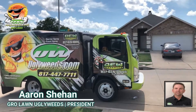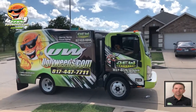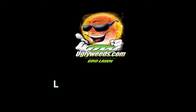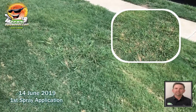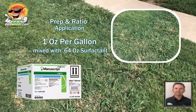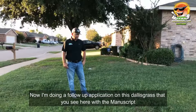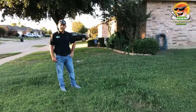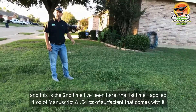Hello, Aaron here with GrowLawn UglyWeeds.com. Me and Cheyenne are checking out some yards today, following up on some Manuscript that we sprayed on some Dallasgrass about two weeks ago. We sprayed on June 14th at one ounce per gallon of Manuscript. This is the second time I've been here — the first time I applied one ounce of Manuscript.